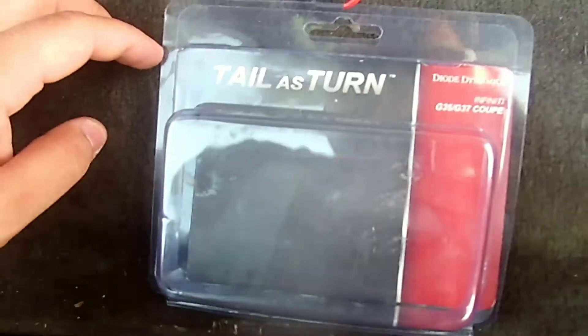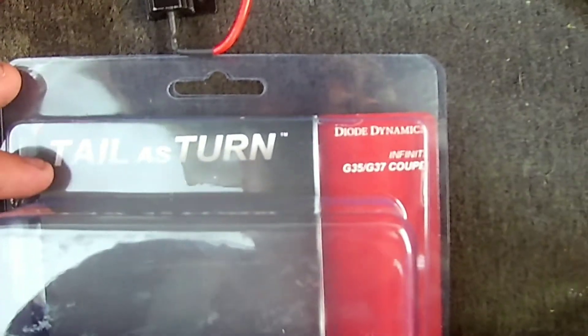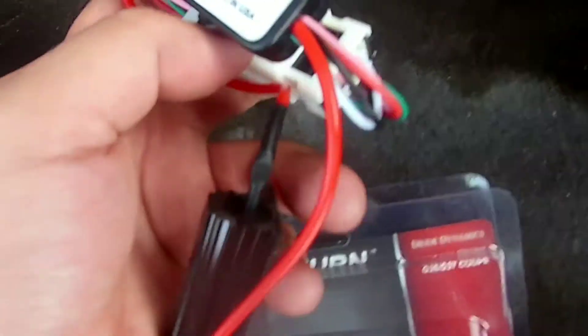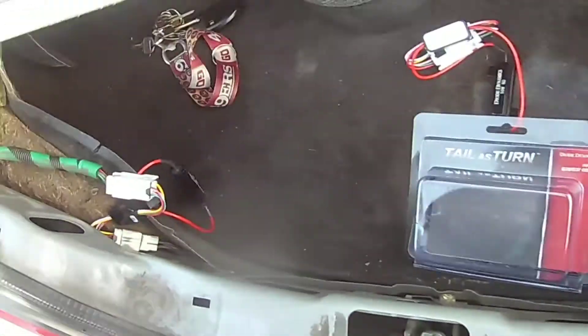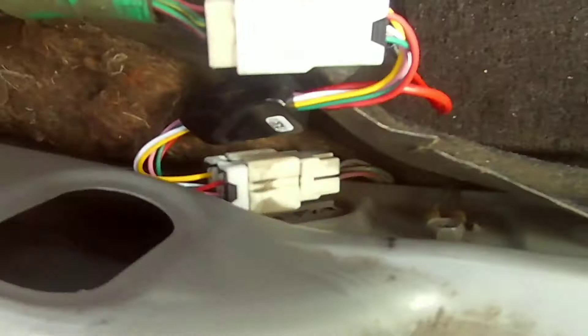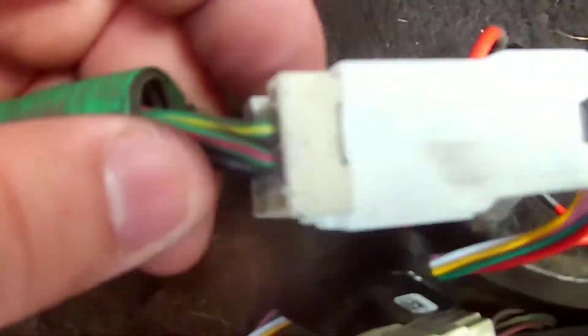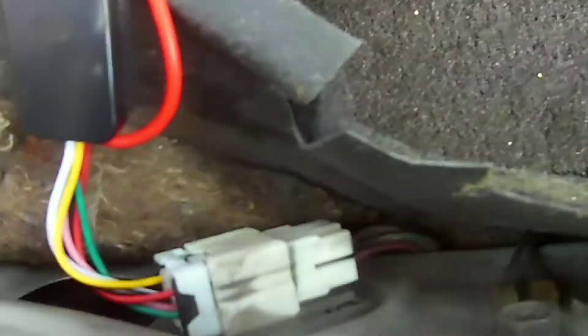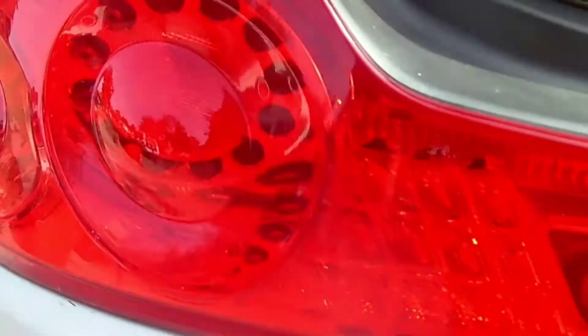This is the tail as turn mod for the G35 G37 coupe. It's fairly easy to connect — it's just plug and play. Let me take this little piece off the trunk. I've got some clips usually holding them. Unplug that, plug the harness into this piece, and plug the other piece in there. And that's how they'll look.